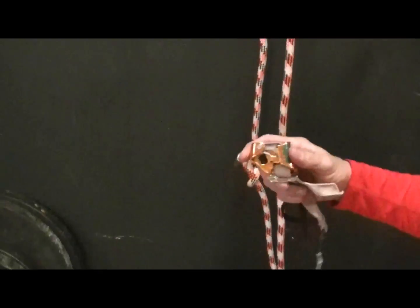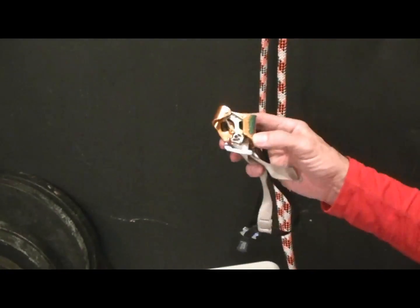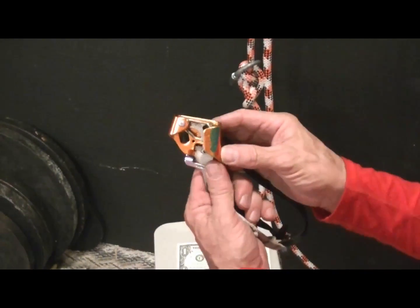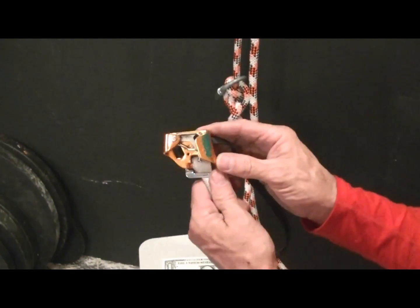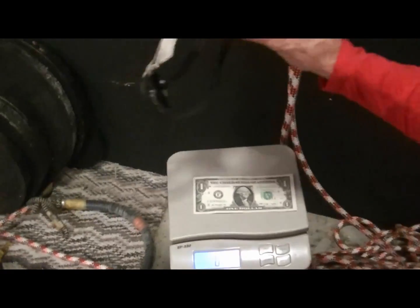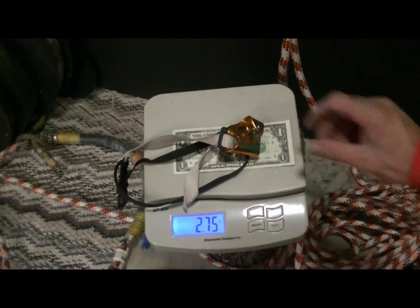Picking a rope is not that much of a problem for me — I get more wear on a branch than I do from these. That's the Petzl Pantin. I'm not sure if you say Pantene or Pantin. I say Pantene, but I think I've heard some people say Pantin. Anyway, weighing this is going to cost me a whole dollar again, and it comes in at a whopping 2.7 ounces — pretty small.